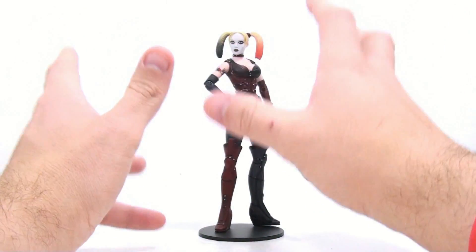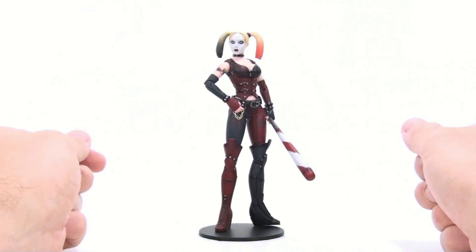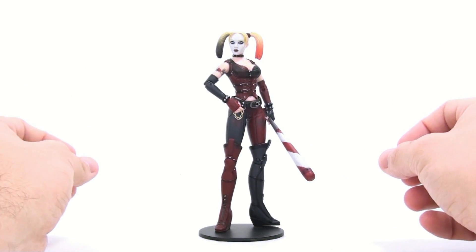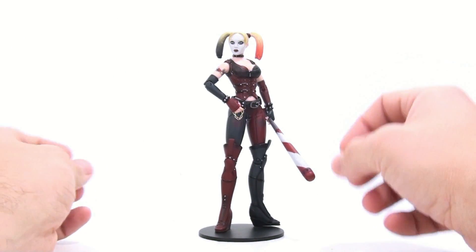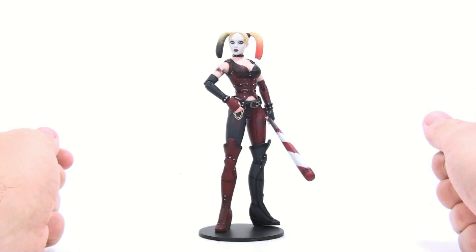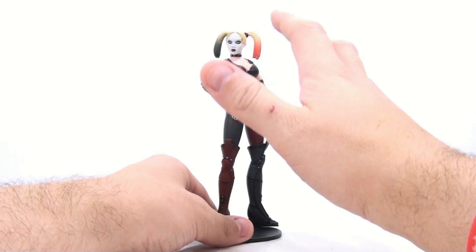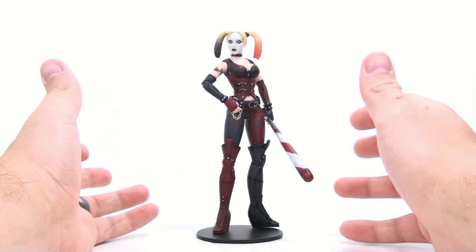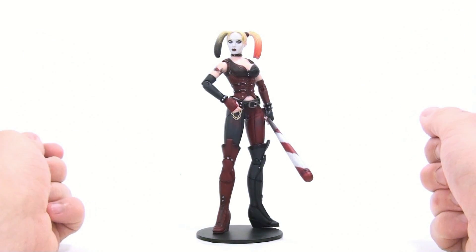The bottom line is, I really think that this version of Harley is the best out of the Series 1 figures from the new Arkham City toys, followed closely by Robin, and lastly by Batman himself. But all in all, she isn't my favorite version of Harley that we've gotten so far. I really think some of the minor paint issues keep this from being my favorite version of Harley. The face I could get away with — I'm okay with that. But the skin tone, just like all the other figures, is far too pale. The previous Arkham Asylum figures had much more of a richness to the skin tone that just looked a lot better.